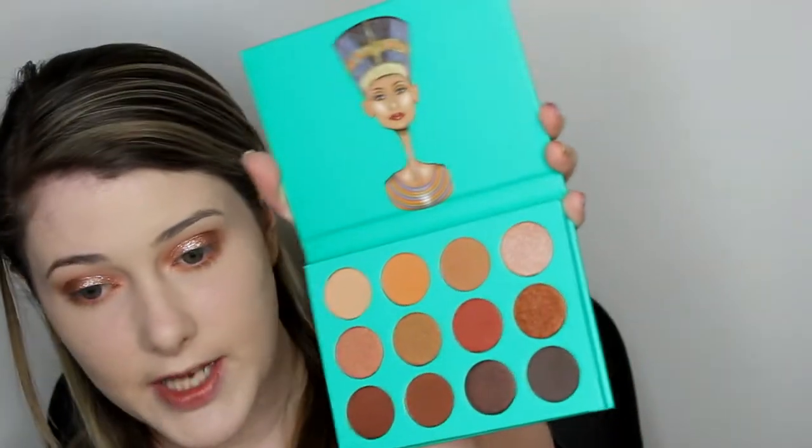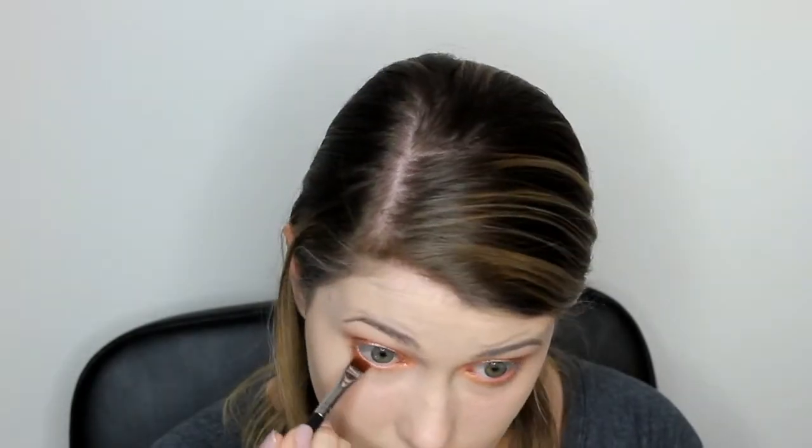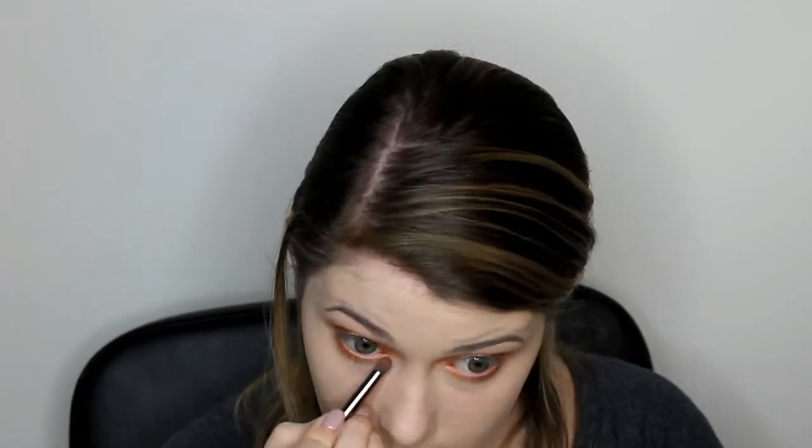I'm going to take the Morphe E18 brush and use the same shades I used on the top lid along my bottom lash line in the same order. First I take this shade and run it on my lash line, then the next shade. Using the flat Morphe M432 brush, I take a dark brown shade and dab it as close to the bottom lash line as I can, stopping about halfway. Then I go back in to blend out that harsh line, making sure it connects to the shadow on the upper lid.